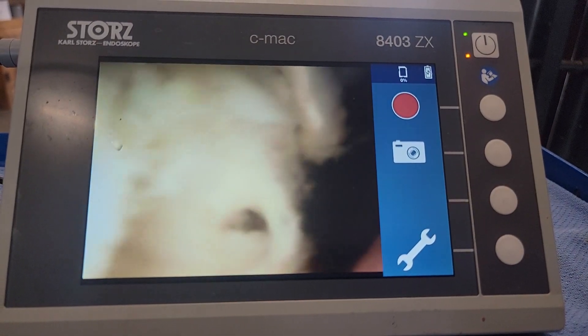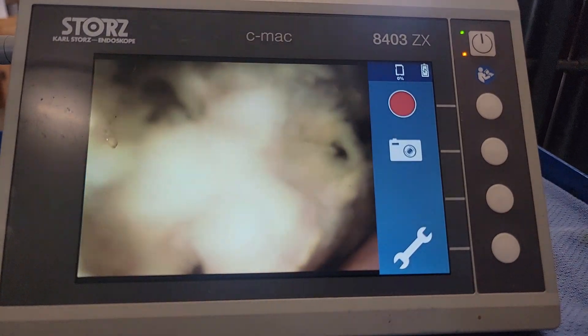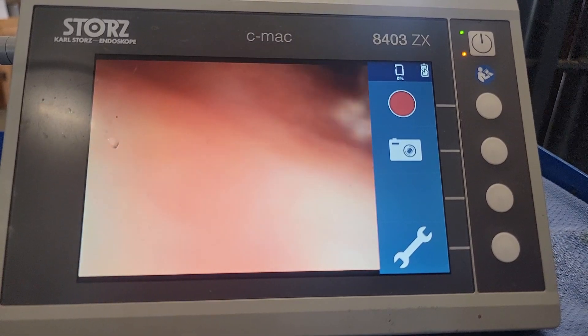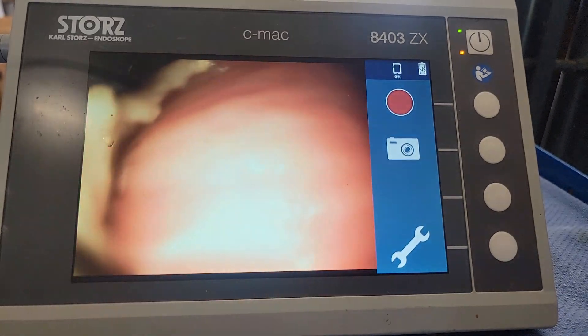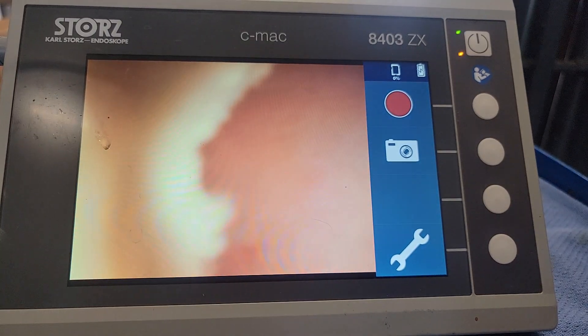This is a minimally invasive technique that's really nice because the recovery is faster for the horse. It is a little bit time-consuming and takes some practice for the practitioner, but it's much better for the horse and obviously much better for the owner, and they do really well.